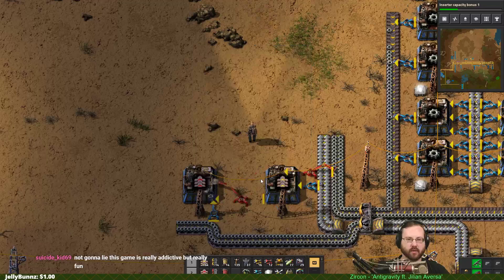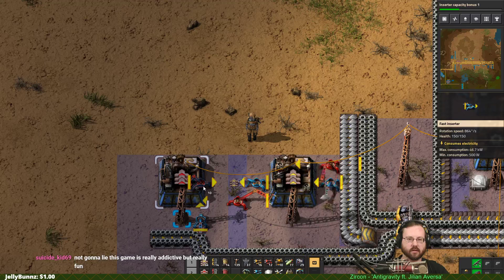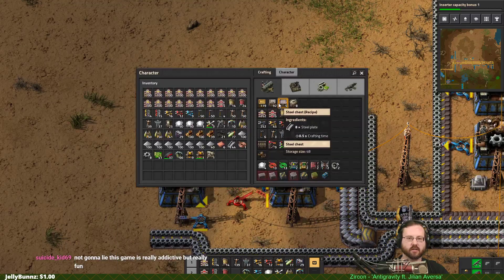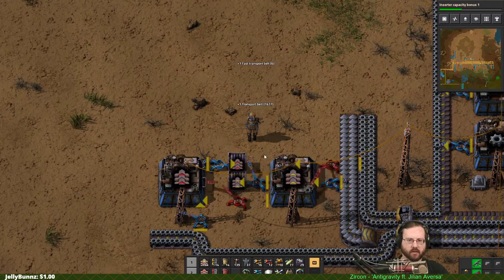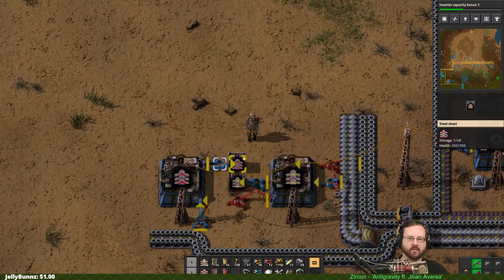So now we have outputting yellow belts and red belts. Got to put those in boxes - steel boxes, because steel boxes are best until you have better boxes. So now we're going to have say three stacks of each.